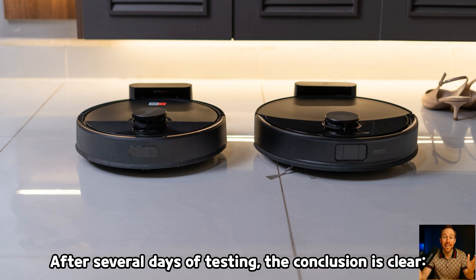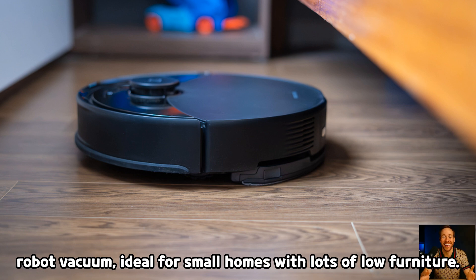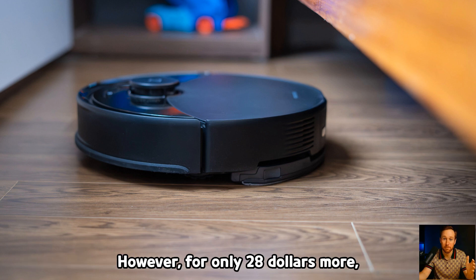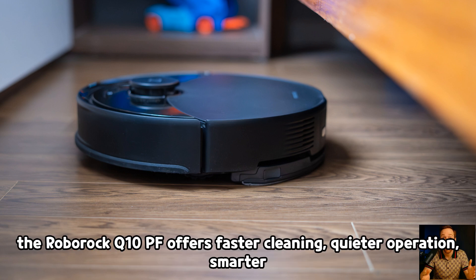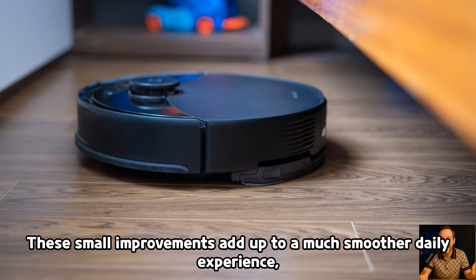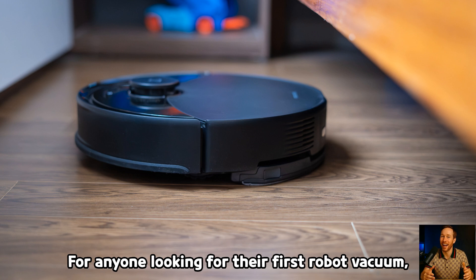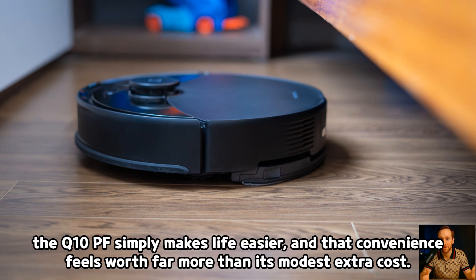After several days of testing, the conclusion is clear. The Roborock Q7TF is a competent and compact entry-level robot vacuum, ideal for small homes with lots of low furniture. However, for only $28 more, the Roborock Q10PF offers faster cleaning, quieter operation, smarter mopping, more effective obstacle avoidance, and less frequent bin emptying. These small improvements add up to a much smoother daily experience, saving time and frustration in the long run. For anyone looking for their first robot vacuum, the Q10PF simply makes life easier, and that convenience feels worth far more than its modest extra cost.